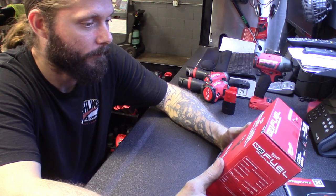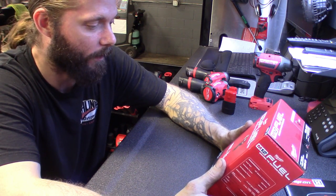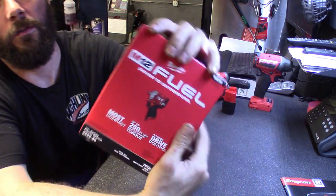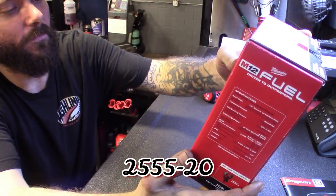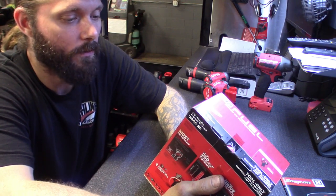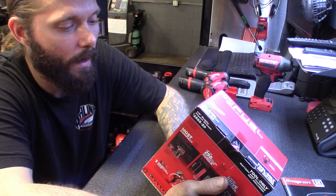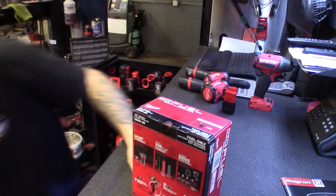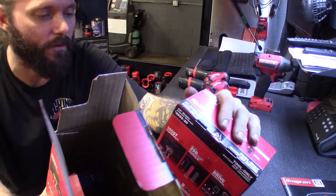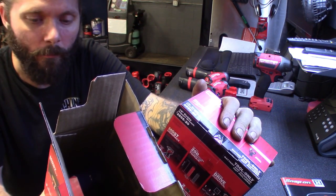Next one I got is the half-inch stubby. I'd like to use this more than the heavy Milwaukee I got or the Snap-on half-inch. The brushless technology is definitely awesome. Same thing - 250 nut-busting torque. Part number 2555-20. It's got the four modes: 250 fastening torque, 250 nut-busting torque, four-mode drive - 1200 mode one, 1800 mode two, 2700 mode three. The weight on the 3/8 is 2.1 pounds and the weight on the half-inch is 2.1 pounds - pretty much the same. It's a little longer, probably from the half-inch anvil.